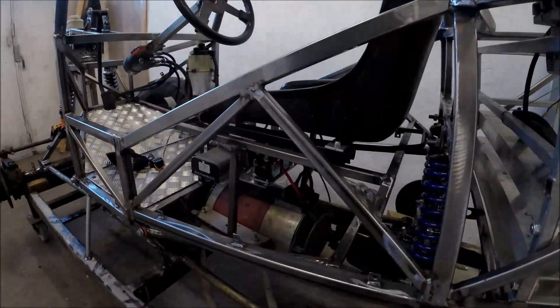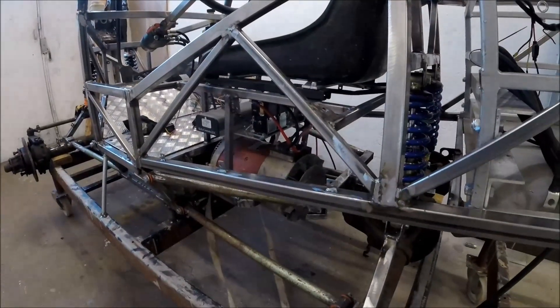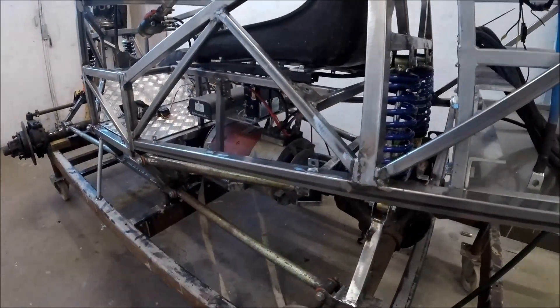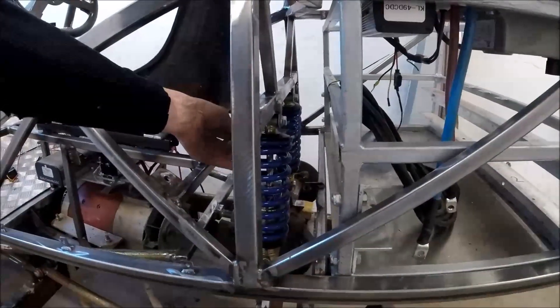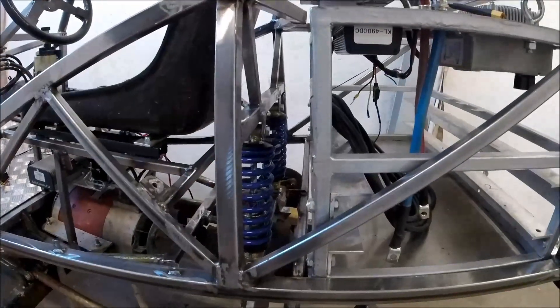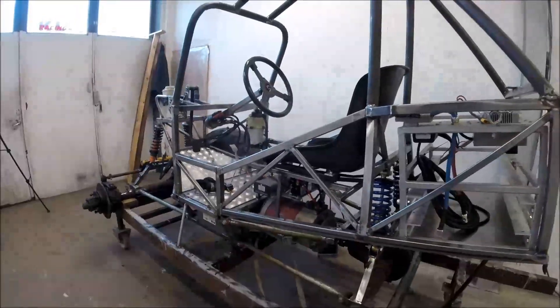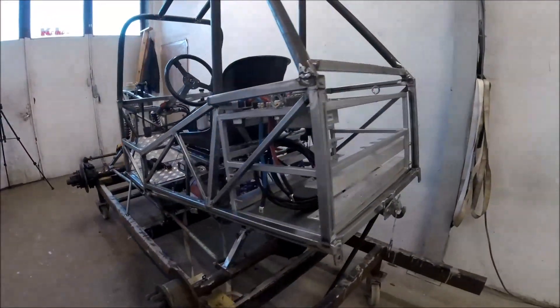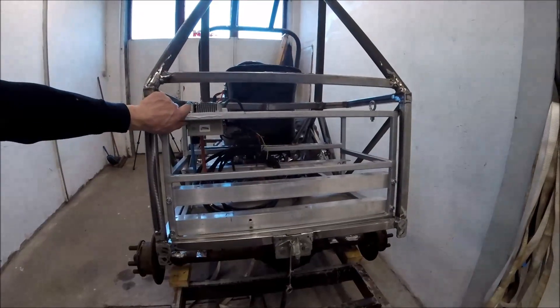Here you can see the electric contour and also the K-Link suspension. These coilovers are not the ones I'm going to use later — the ones I ordered have longer travel so I get more flexibility when I go into the forest and the rocks.